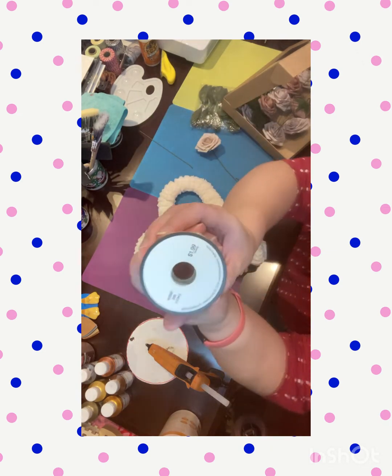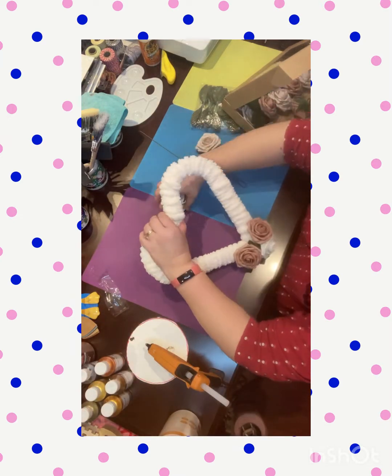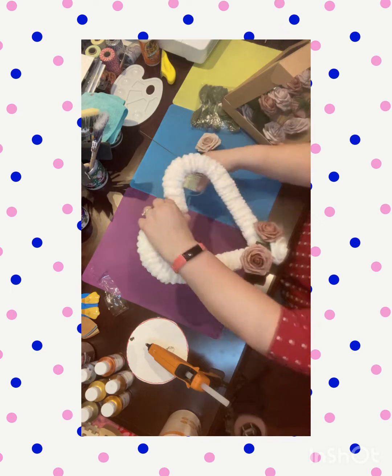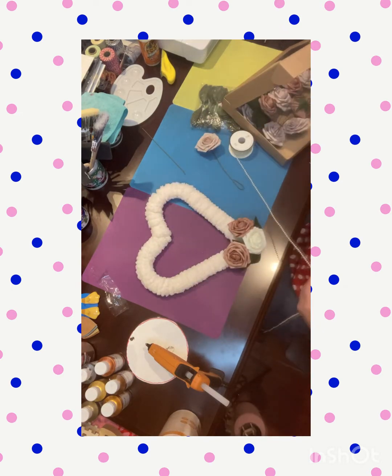The pearl ribbon I'm showing right here I got from Hobby Lobby years ago — it's Merchant 41 decorative trim in the color ivory. I should have put the pearls on first because I had to do this part in sections.